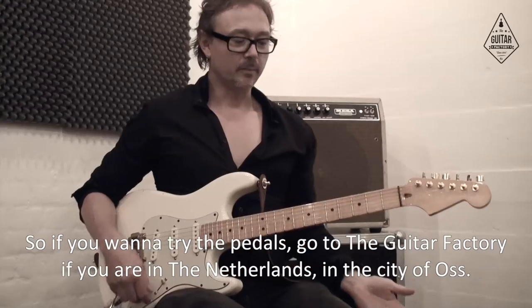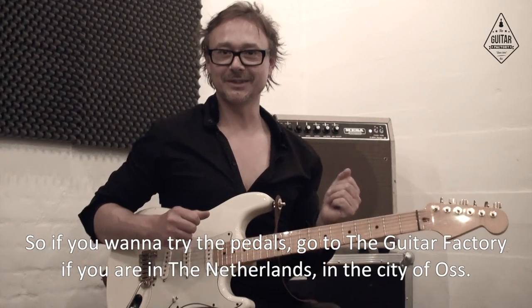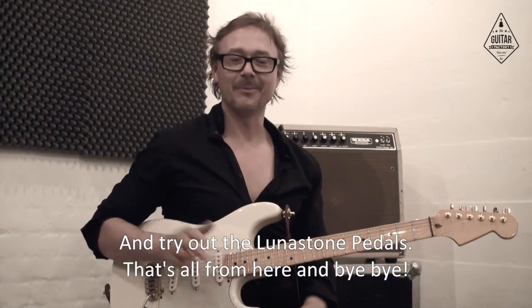If you want to try the pedals, go to the Guitar Factory if you are in the Netherlands and try out the Lunenstone pedals. Bye bye!